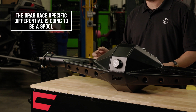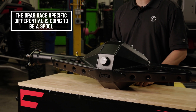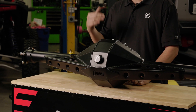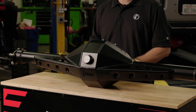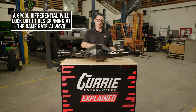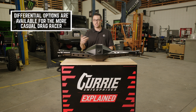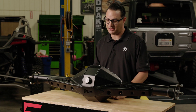The correct differential for drag racing is going to be a spool. More than likely, if you're drag racing 100% of the time — like if you're the guy who trailers it to the track, does your passes, and then trailers back home — a spool is perfect for that. If you're the guy who's going to be driving to the track, then you probably want to consider a differential like a Detroit locker, which is also available in 35 spline.